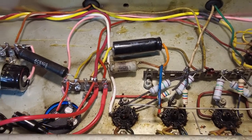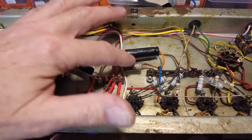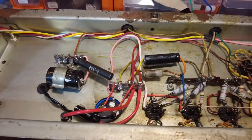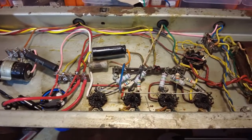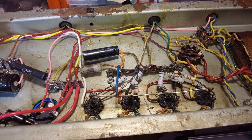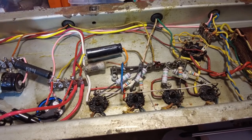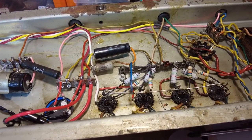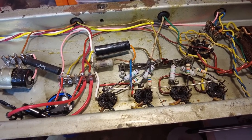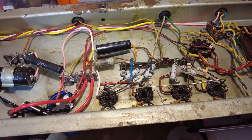The only thing left is to bias the amp. Biasing is last because if we biased it first and then changed the screen resistors, we'd have to bias it again — changing the screen resistors does alter the bias. All that remains is to connect that pink ground, put the output tubes back in, fire it up, and see if there are any problems.